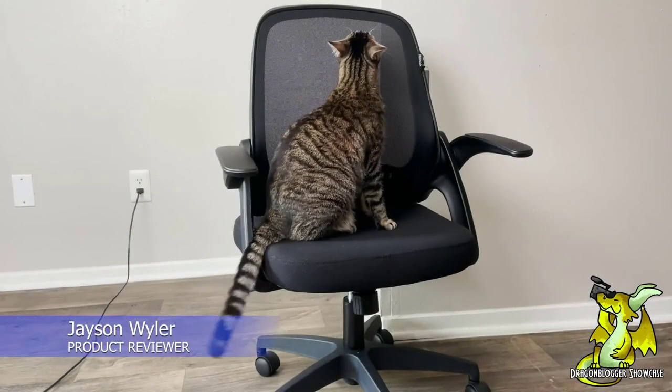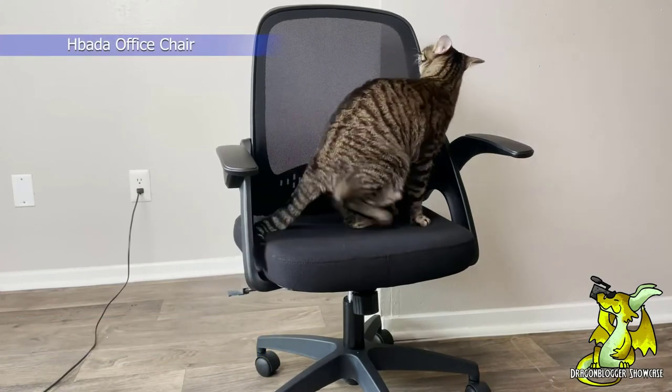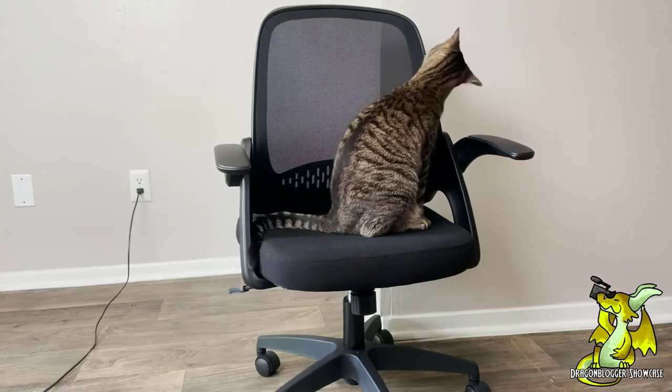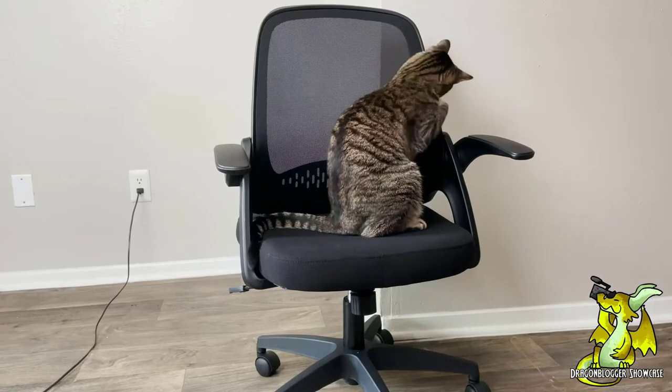Hey everyone, Jason Weiler here, and today we're checking out the Hibata office chair. This is a fantastic option, especially if you're looking for something very minimalistic that doesn't take up a whole lot of space while still efficiently serving its purpose.